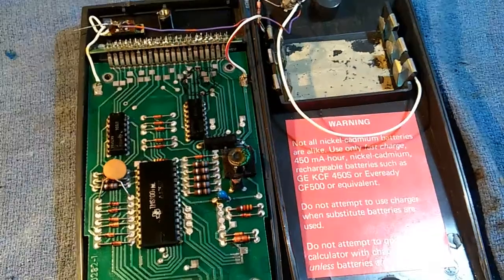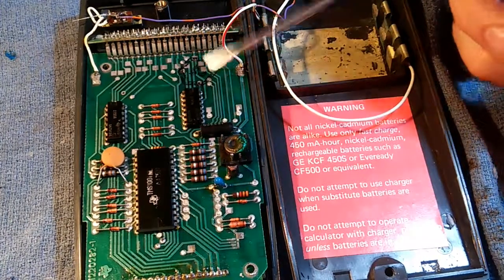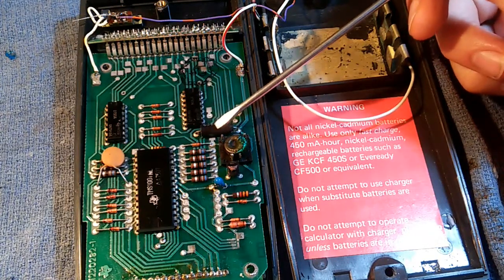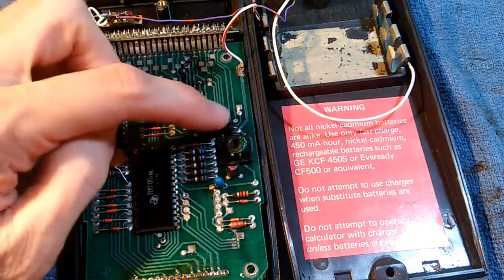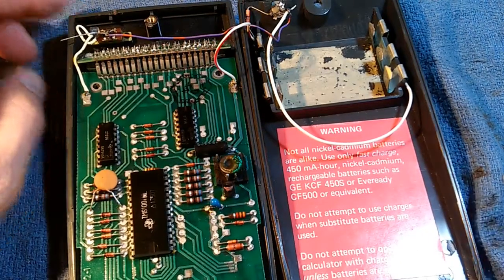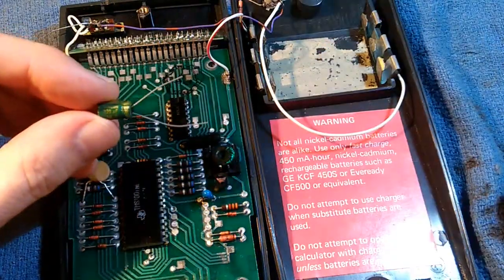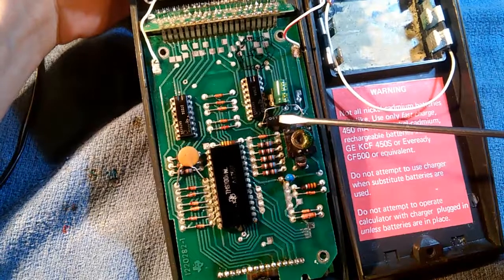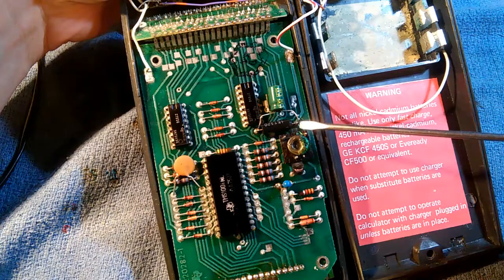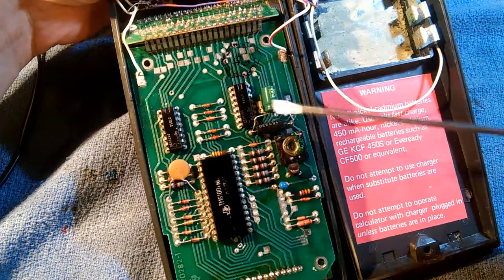Normally in a power supply there will be a capacitor to smooth out those voltages. There is a small capacitor right here on the circuit board — this is a 32 microfarad capacitor, but that's obviously not big enough. I have here a 220 microfarad capacitor, and here it is soldered around that original 32 microfarad capacitor so they are in parallel. That gives us a total of 250 microfarads.